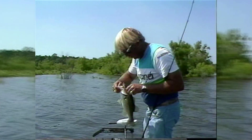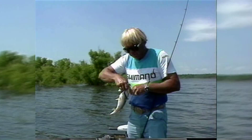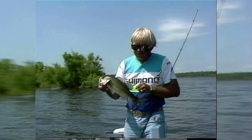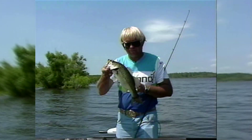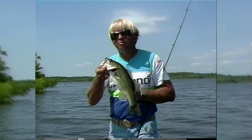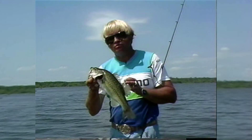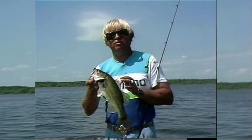Well, we haven't set the woods on fire, I guarantee you. We were hoping to show you Sam Rayburn at its finest down here in June but it just hasn't worked out that way at all. We've caught fish on worms, fish on top water, fish on spinner baits and fish on hot spots — and we don't have a pattern. That's the worst thing — we don't really have a pattern.